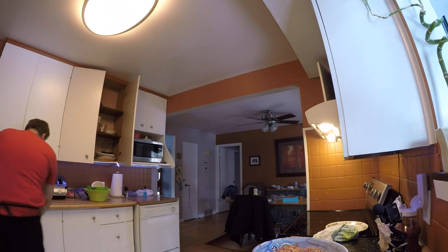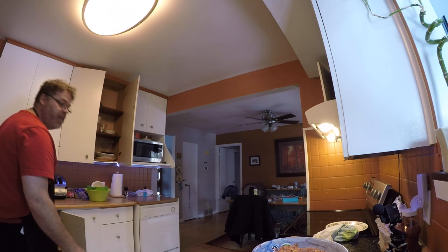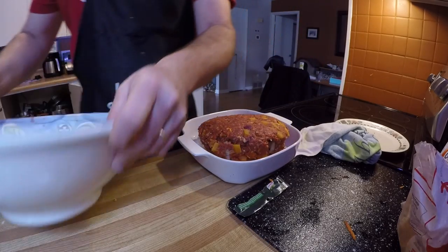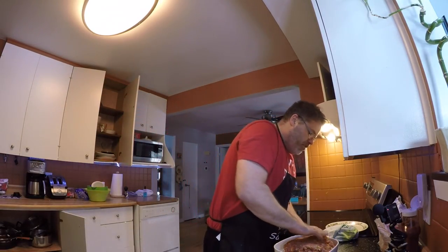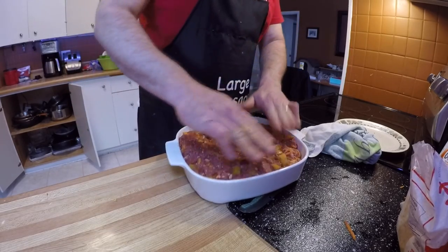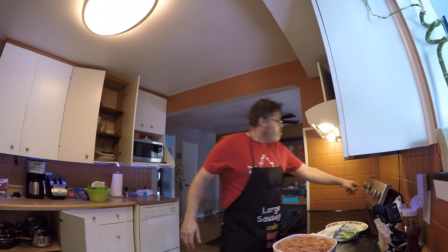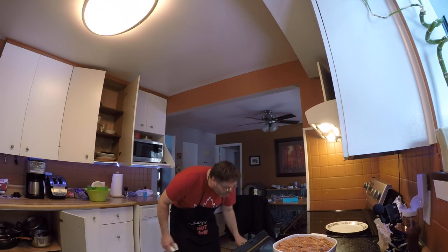Now we need a thingamabobber to cook her in. I wonder if I should go with the big thingamabobber — is it too big? Forget it. Look at the size of that loaf — we're not messing around here. Get that all tucked in there good. We gotta cook this slow because it's so big. Let's put the oven on at 350... actually we'll do 325.